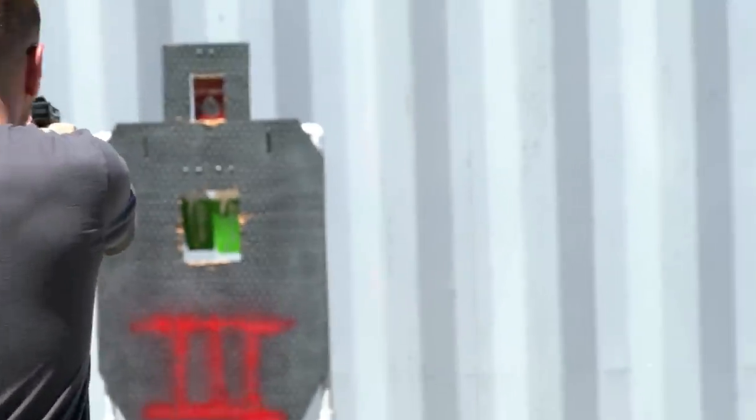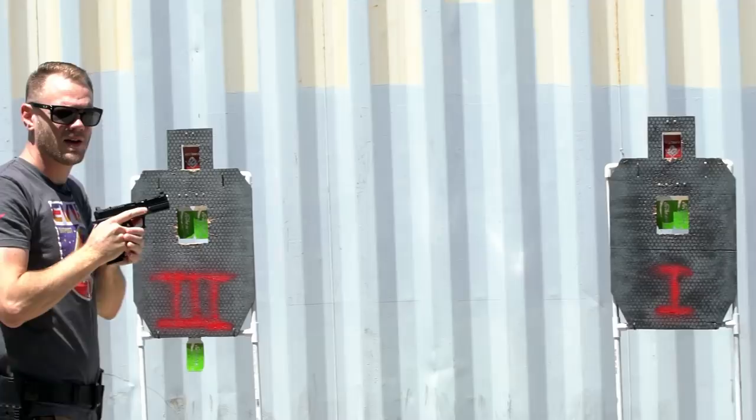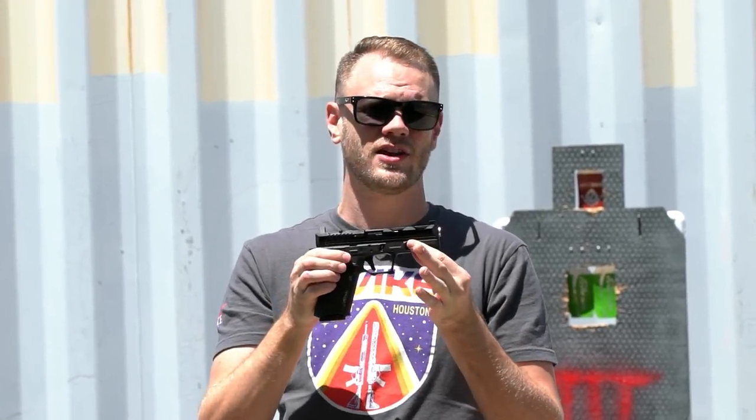We're out at our outdoor testing facility with a whole bunch of mags. Let's put this baby through its paces. Really snappy right out of the box, but it's worth talking about some of the design and ergonomics externally before we head inside and talk about the internals.